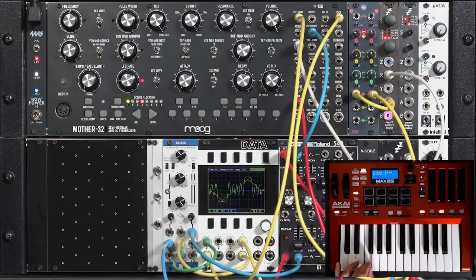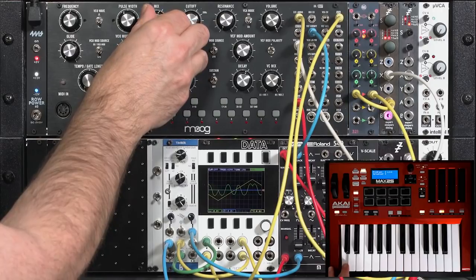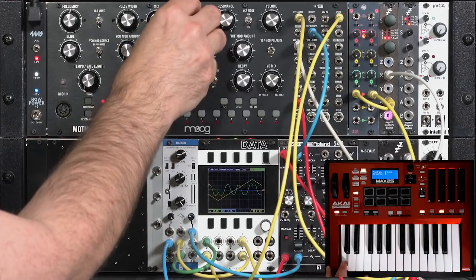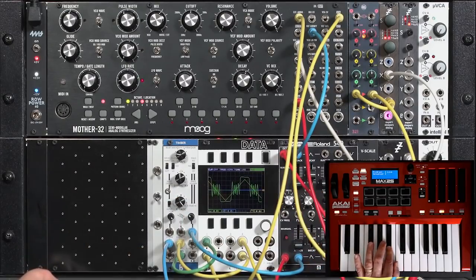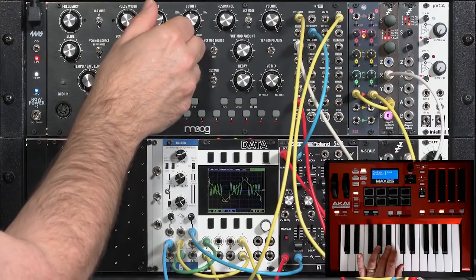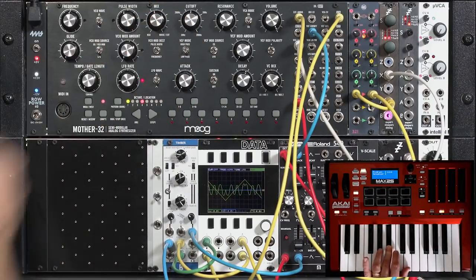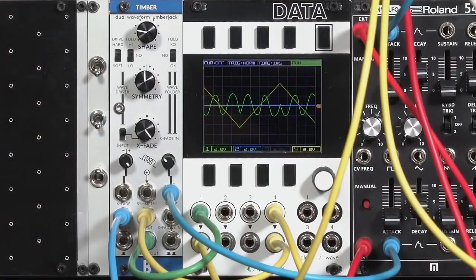So that's the Bastl Timbre. It's a really nice wave folder, particularly for beefing up some waveforms, and it layers together very nicely with other waveforms in your instrument. Here's just the sawtooth out of the Mother 32 — let's mix in some of the wave folder sound, a bit of filter sweep, a bit longer decay. It's a nice addition to a simple voice. Layering helps you keep the fundamental and other harmonics from cutting out as the wave folder goes through its gyrations. If I had to pick just one wave folder I was allowed to keep, it'd be the Timbre. It's small, lots of sweet spots, lots of sounds — I'm pretty happy with it.